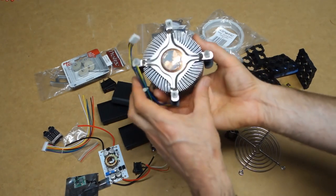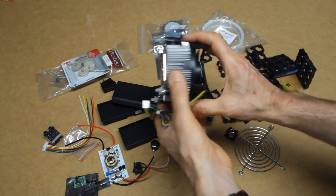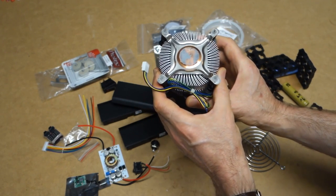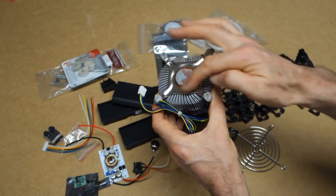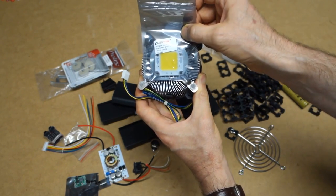The LED will be attached to this computer heatsink. This is a very common computer heatsink - you can hopefully find one of these. There's an Intel unit here, but if you can't find one, something similar will probably do. I'll be modifying these legs slightly so they can be fitted inside the tube, and also modifying the front plate so that we can mount the LED.